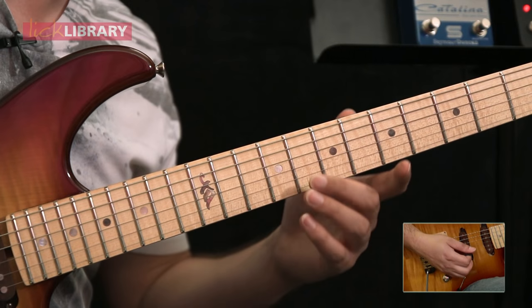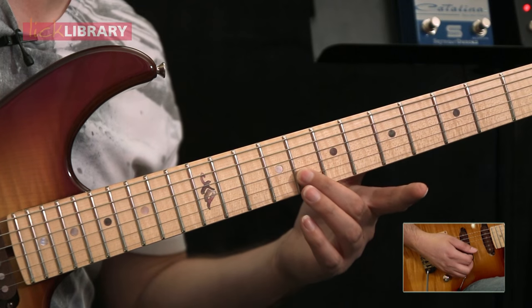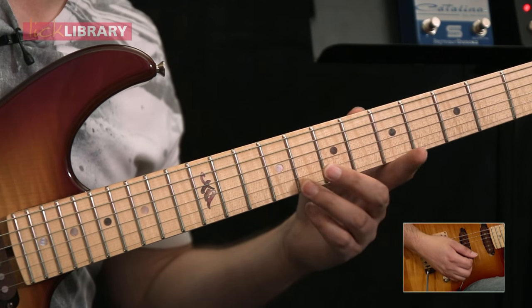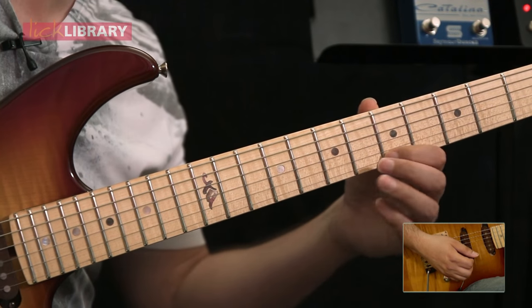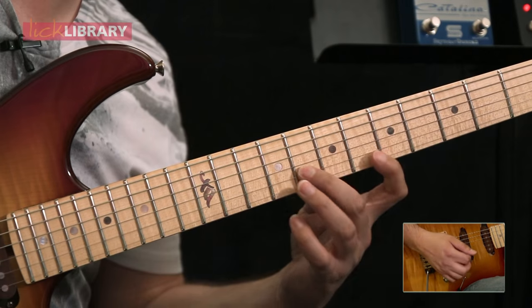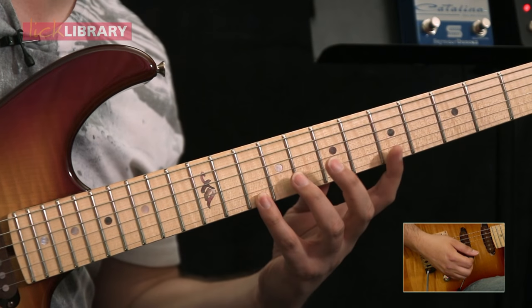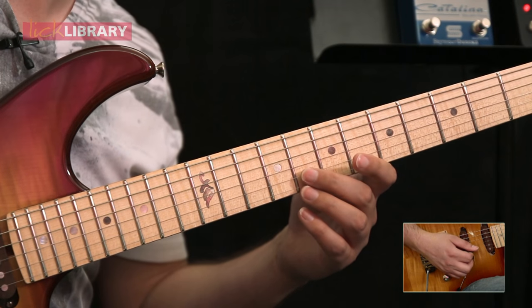The next bit we're going to grab with the second or third finger — entirely up to you guys — the eighth fret of the B string. Do a down stroke and then grab the eighth fret of the high E string with either the third or little finger and pull off back to the first finger at the fifth fret. So now what I do there is I go down, pull off, down, middle, pull off with the middle finger on the right hand.